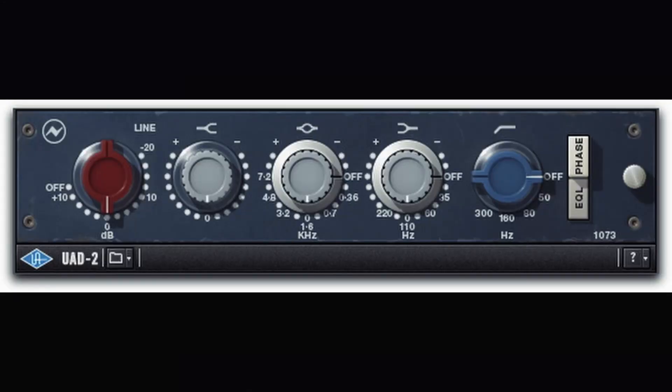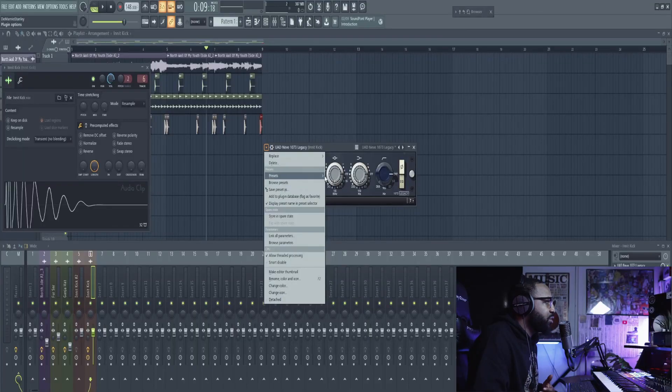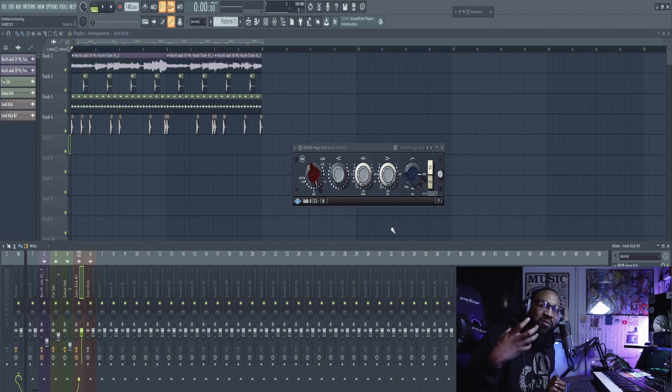With this kick here, I like to use what's called the UAD Neve 1073 EQ. Basically this EQ has a gain knob for your input, a high-frequency knob, a mid-frequency knob, and a low-frequency knob. It also has a high-pass filter so you can filter out anything below 50 Hz, 100 Hz, 160 Hz, or 300 Hz. If you don't have a UAD interface, there are free versions of these plugins out there — just search 'free alternative Neve 1073 EQ.' They have a preset called Huge Kick, and it adds so much punch to the kick.